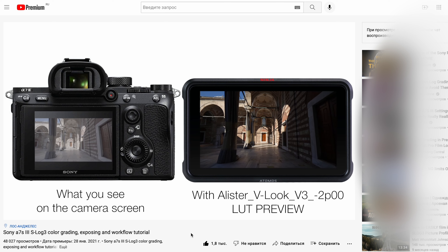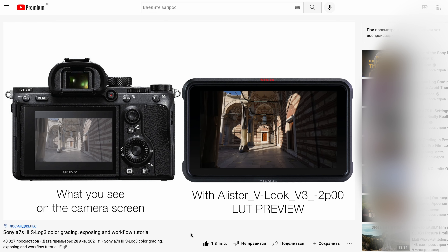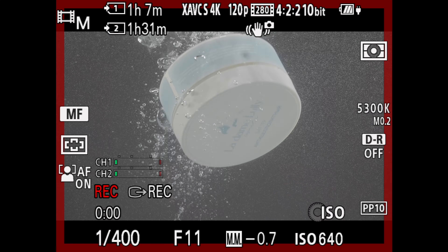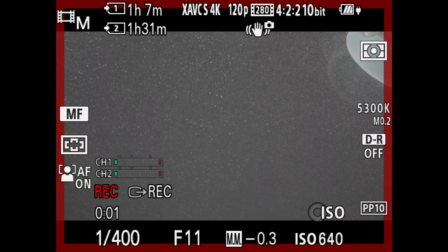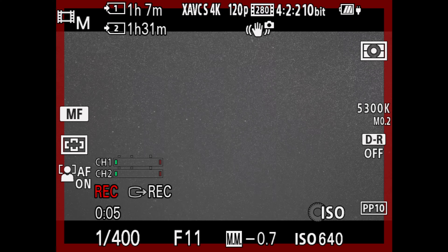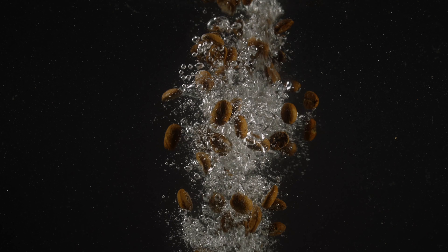Чтобы не промахнуться с экспозицией и цветом, я использовал Atomos Ninja V как камерный монитор и рекордер, и снимал всё это с лутом своим любимым в S-Log3. Про S-Log3 у меня есть отдельное большое обучающее видео, ссылочку оставлю в описании. ISO было выставлено на базовое значение S-Log3 — это 640. Объектив был 85 мм Zeiss Batis, потому что с более широким объективом углы аквариума попадали бы в кадр сильнее. 85 мм — на мой взгляд, здесь оптимальный вариант.